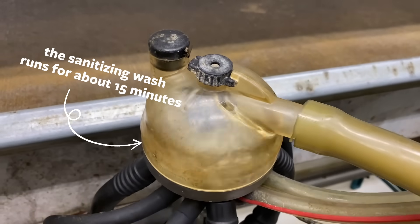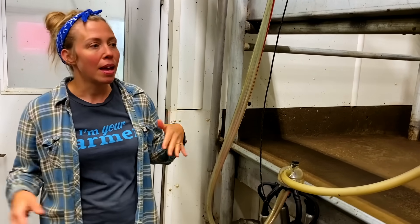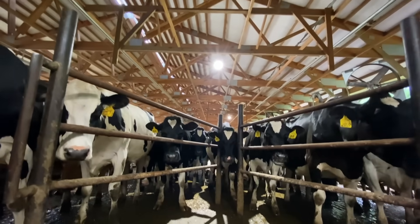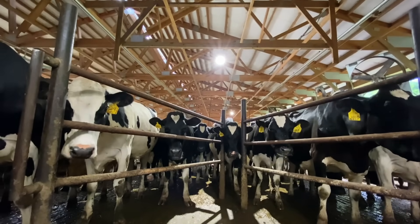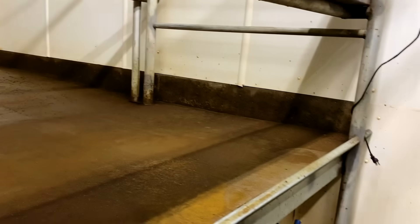This is what's called an eight-swing milking parlor. We have 16 cows in here at a time, eight on each side. While the eight on this side are milking, we get the eight on the other side ready, and the units swing back and forth.